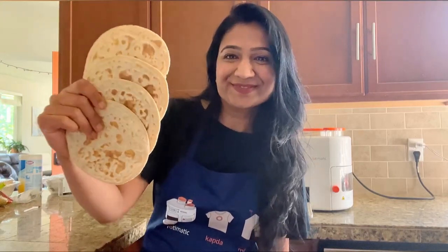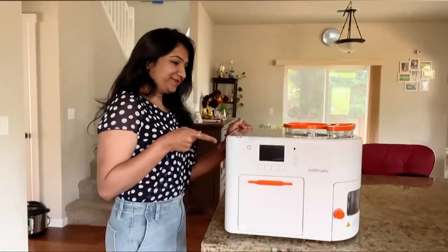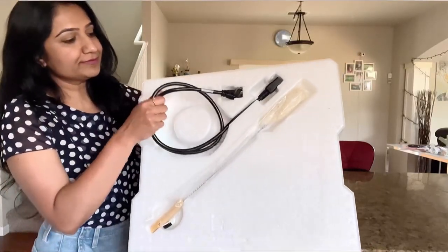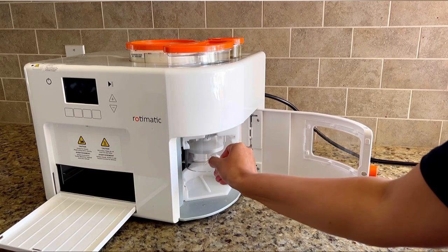Let's unbox the amazing Rotimatic and witness its effortless creation of rotis. As we open the package, we find a collection of essential accessories thoughtfully provided. The Rotimatic includes a kneading stirrer and dough cup for mixing flour and water to form the dough.